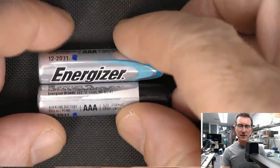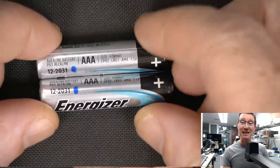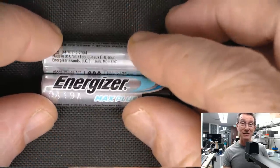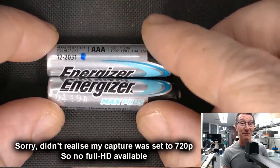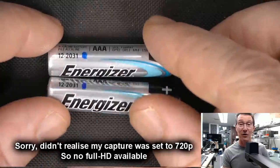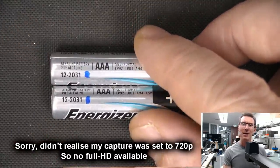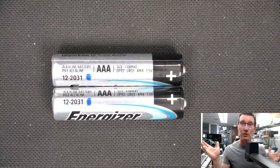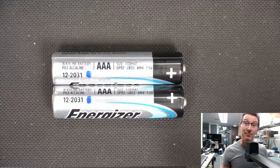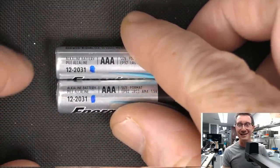In a previous video, linked in at the end and down below, we took a look at some leaking Energizer Max Plus batteries. This is something I hadn't seen before — I've done whole videos on leaking batteries. For those wondering about an update, my ones in the controlled leakage test just aren't leaking, so I'm giving up on that. Murphy's just not going to let it happen.